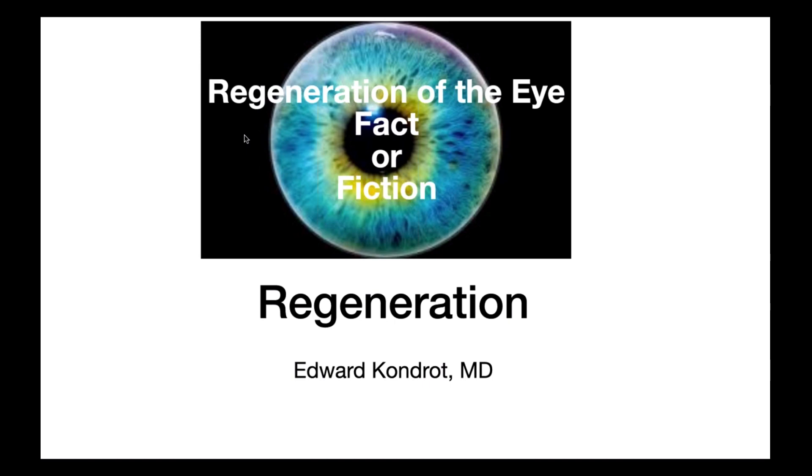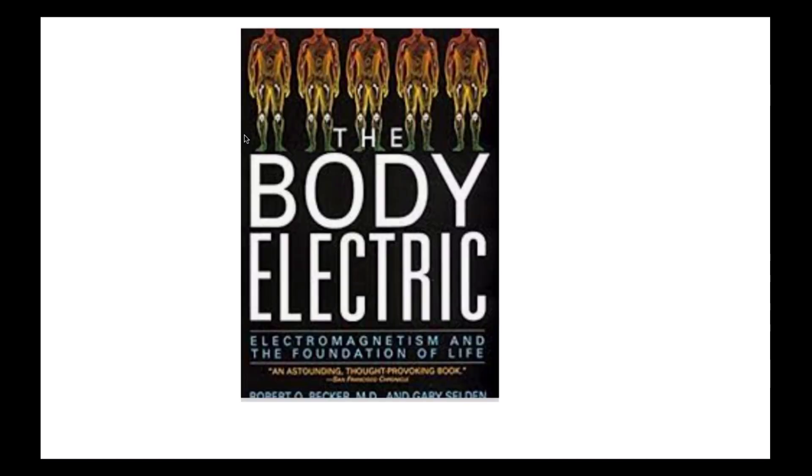He was a brilliant orthopedic surgeon who really looked at different ways for the body to heal. One of the problems in orthopedic surgery is getting bones to heal. Those of you that may have had a broken hip — that can be devastating because the bone just doesn't heal. So Dr. Becker looked at methods of getting bone and tissues to heal.